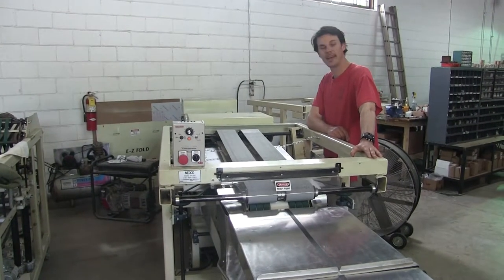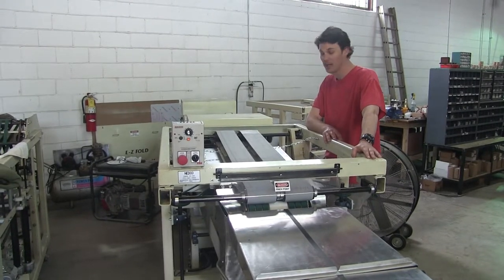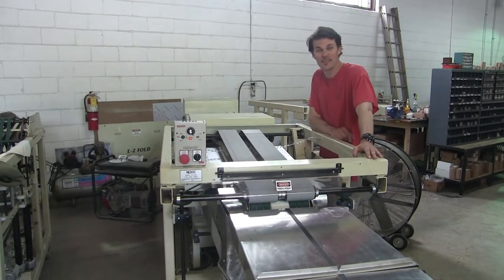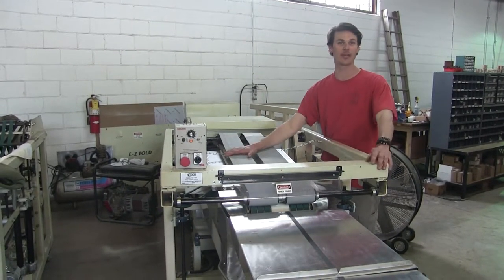Hey John, once again I apologize sincerely about your problems. I believe and I'm hoping there are going to be some easy fixes here. First things first, before we get into anything, I want to make sure we get this belt tracking right.